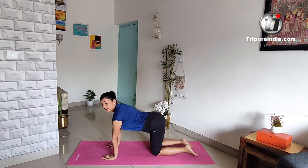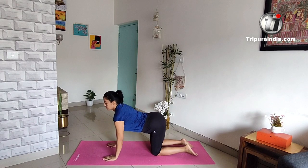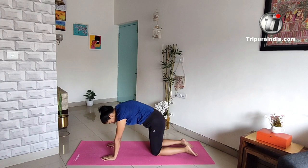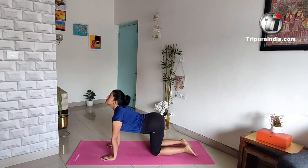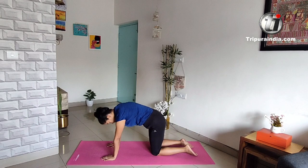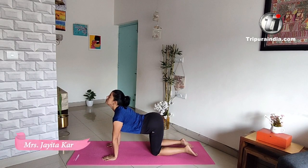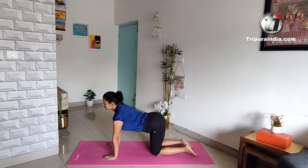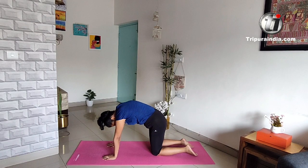Now Manjariyasana — cat and cow pose. Get on your hands and knees. Breathe in and hunch your back, give it a nice stretch. We'll do it for five breaths. Breathe out and hunch. Two. Breathe in and make the curve. Breathe out and hunch. Give a nice stretch to your waist and back.